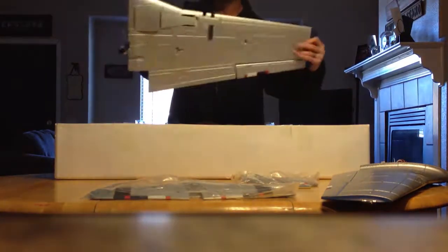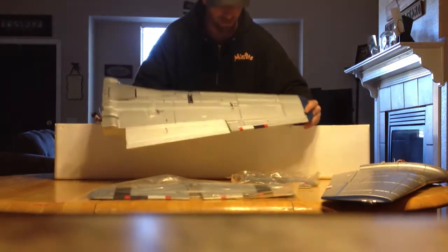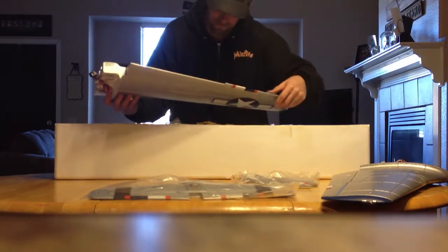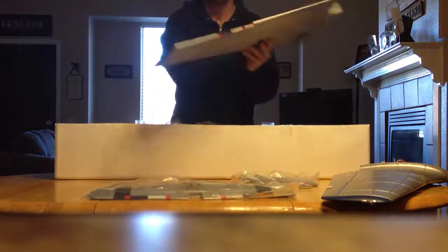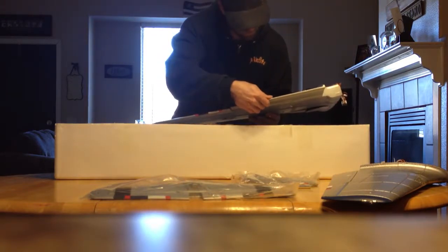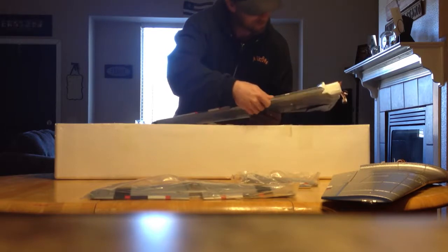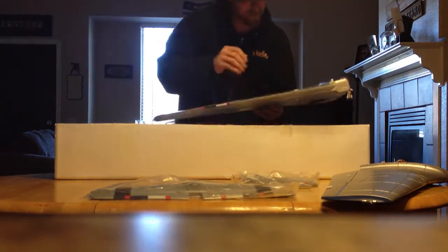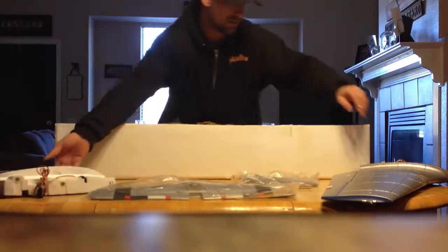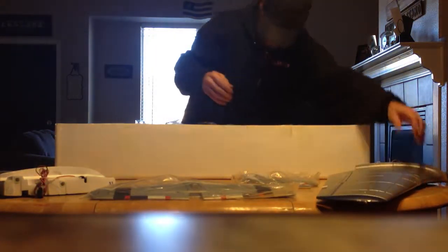And here's the left wing — again, everything's all there. No cracks in the ailerons, flaps look good. The flaps were stuck together on this one too — no big deal. Pretty flown, oh well. Cool.